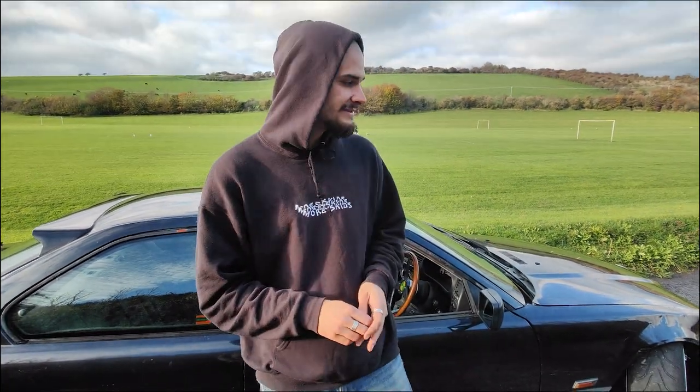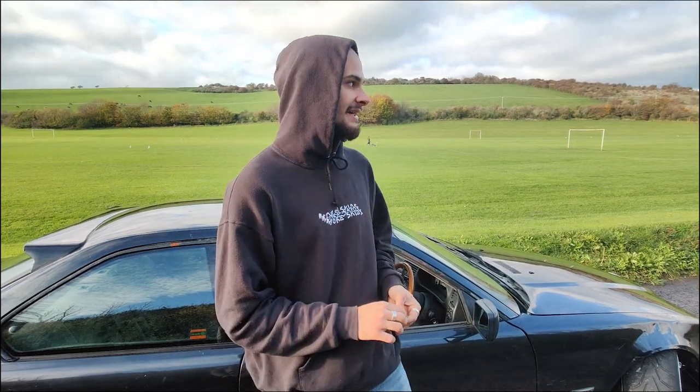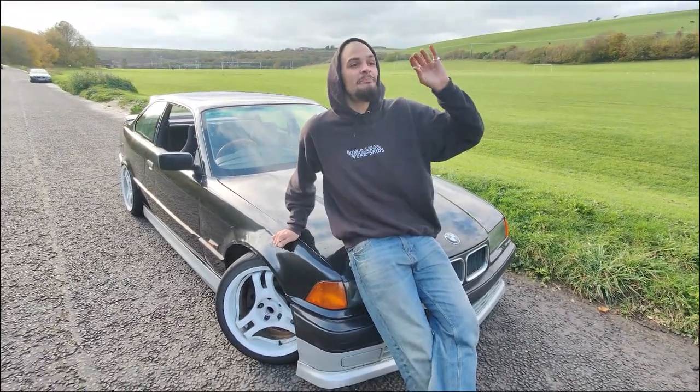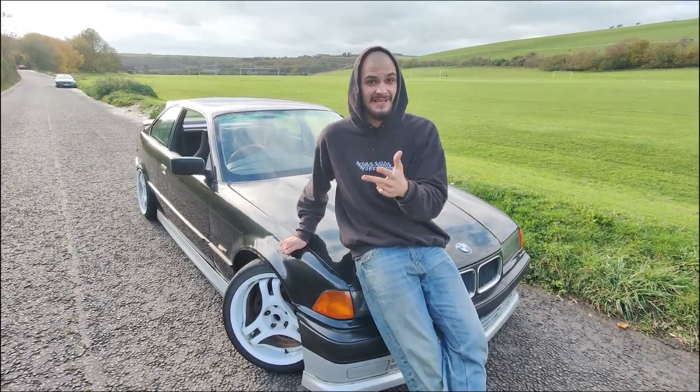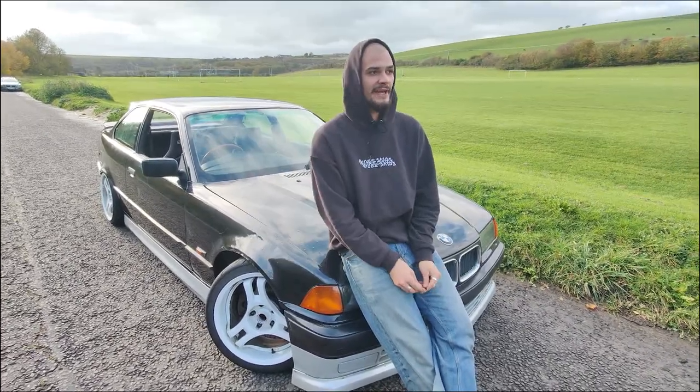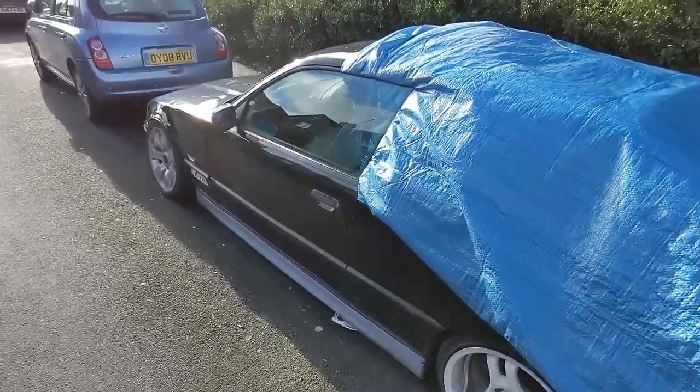Basically it's a stock BMW that's been reinforced suspension-wise and tuned power-wise to be more fit for drifting. It's still dailyable — a little clunky on the suspension but perfectly reliable. I drive it to all the drift days and drive it back, even after crashing. For UK grassroots drifting, an E36 with a 2.8 and a welded diff is all you need. This car is at its best right now — the best it's ever driven and the best I've been at driving.